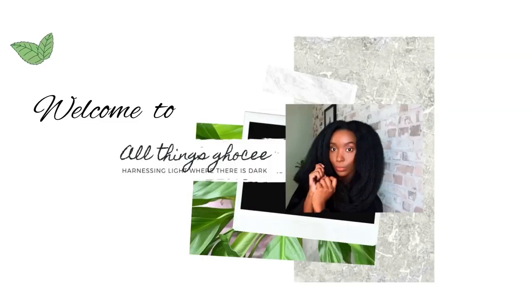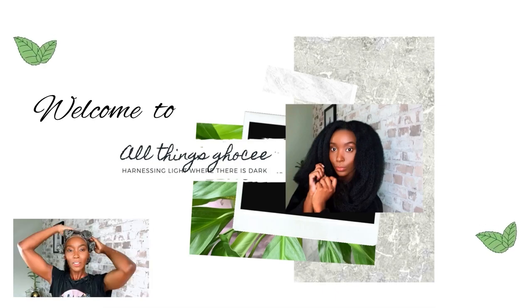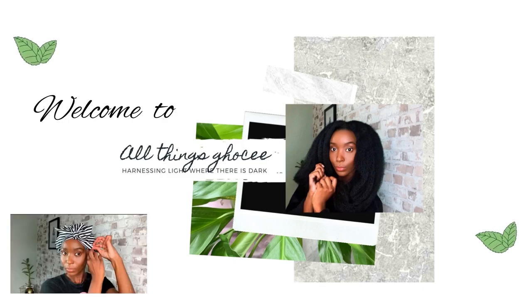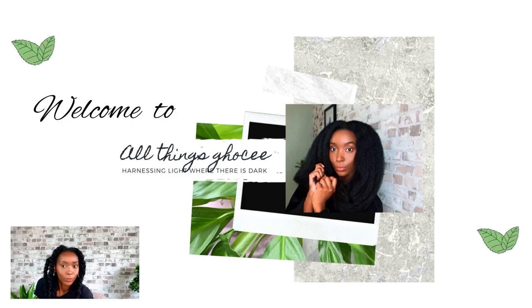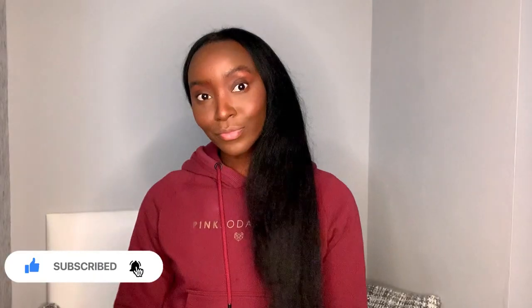Look at this — it's the sheen! Oh my gosh, after just one pass! If you're new, join the crew because I'm back with a bang for 2022.